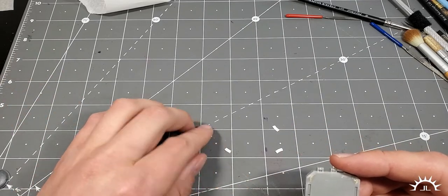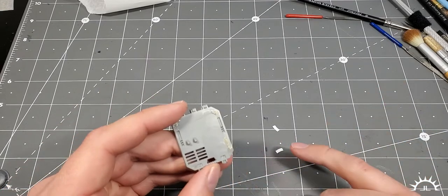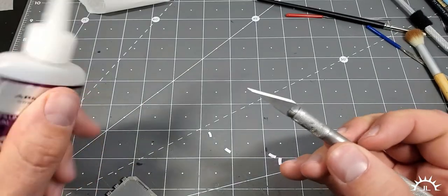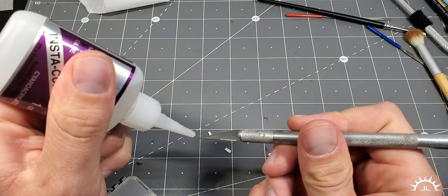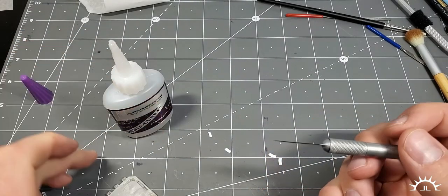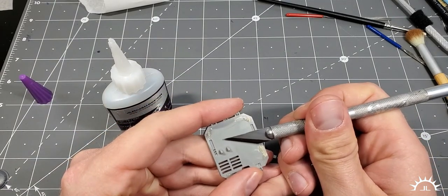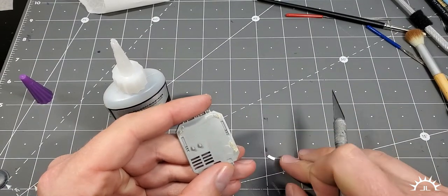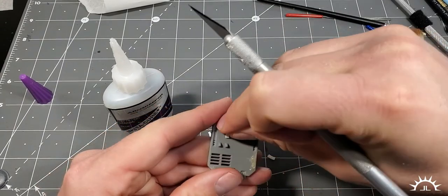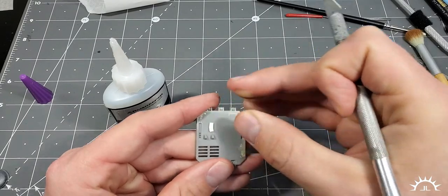We'll probably do a magazine and accessories build in the future. Once you've prepared a couple of these, use a glue knife and get a little dab — we can more easily control the glue this way. Just put a little glue right there and stick the magazine right there. For this next one, I have already glued two magazines together. See how they're a little bit off-center? They're not completely flush with each other — this is going to be two magazines in one pouch. That's called a double stack.